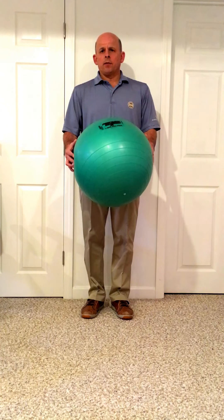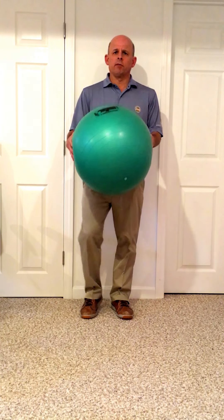I've got a Swiss ball that's 55 centimeters, it's deflated pretty well. You could probably use a 45 centimeter Swiss ball. Anything much bigger will probably get too big. So this is a 55, deflated a little bit.